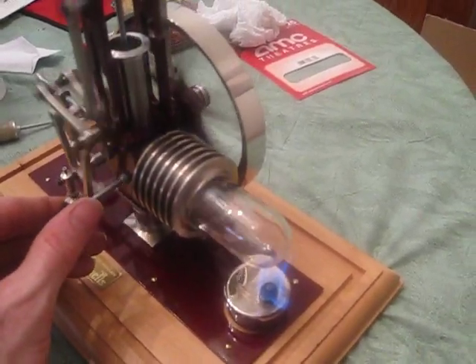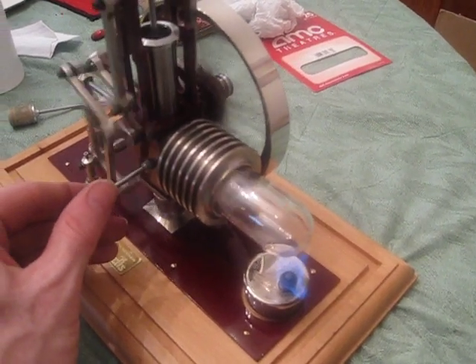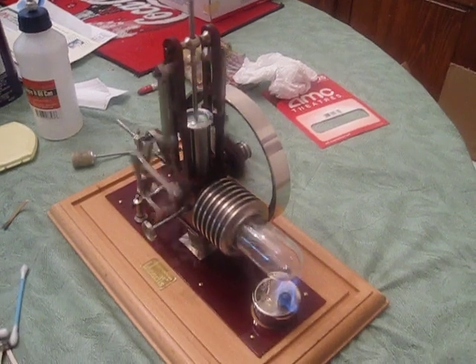Crank it up about a half turn. It's going good.